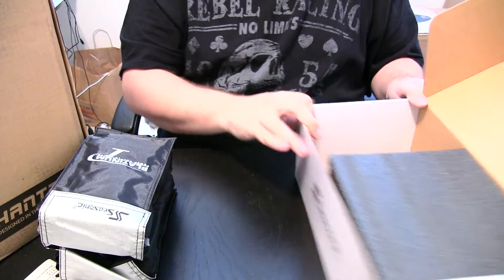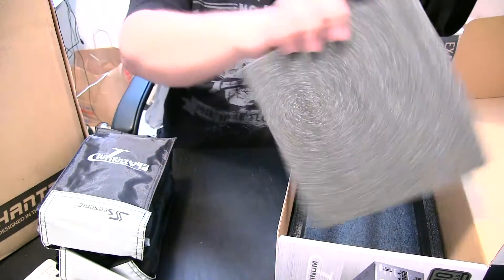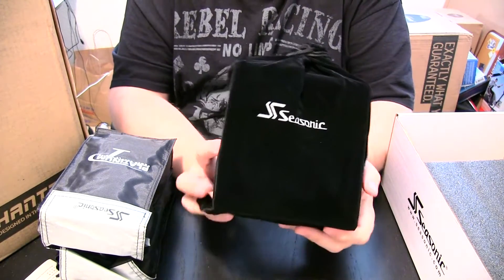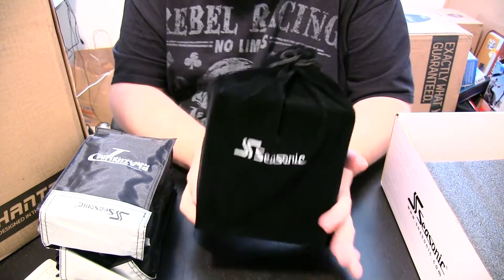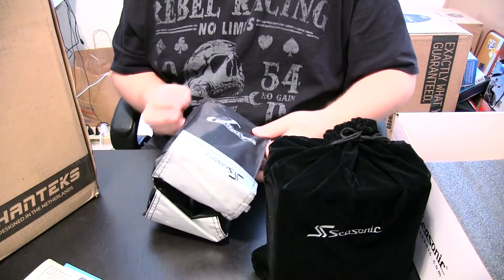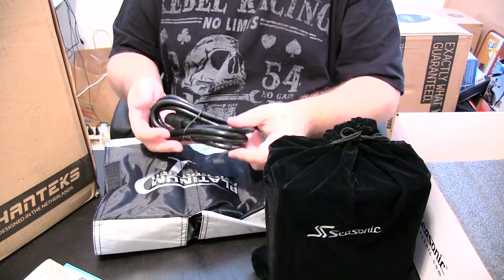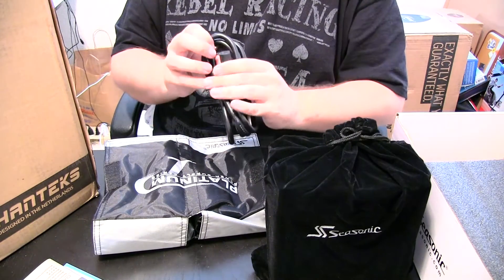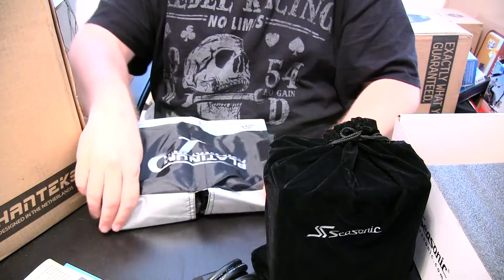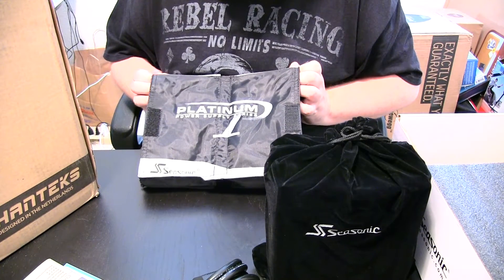Let's go over the cables and get the power supply out too. You've got the power supply here with very good foam on both sides for protection and a velvet bag. In between the two bags you've got a standard power cable that looks good and thick — good quality. And on the bag once you open it up: Seasonic Platinum Power Supply series.